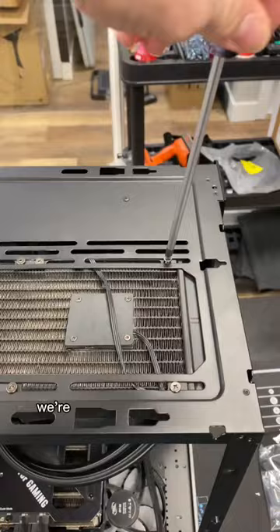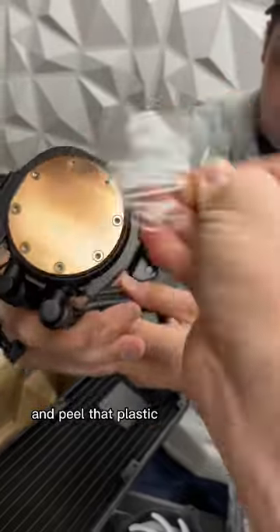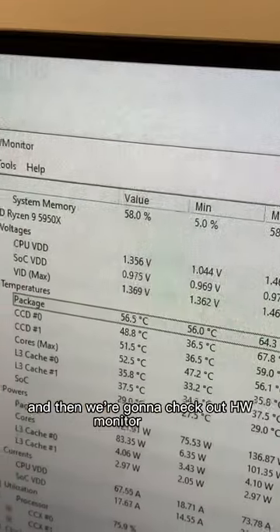As for our warranty, we're going to give the customer a brand new pump and RMA this old one. Let's take off the rest of those screws and peel that plastic right off. As soon as we boot back into Windows, we're going to load Prime 95, which stress tests the CPU to the max, and then check out HLE monitor.